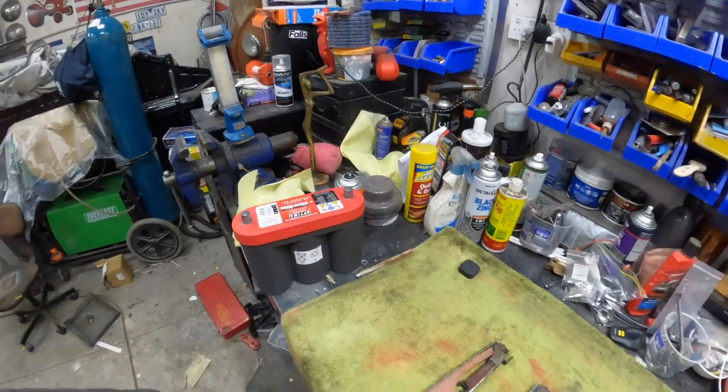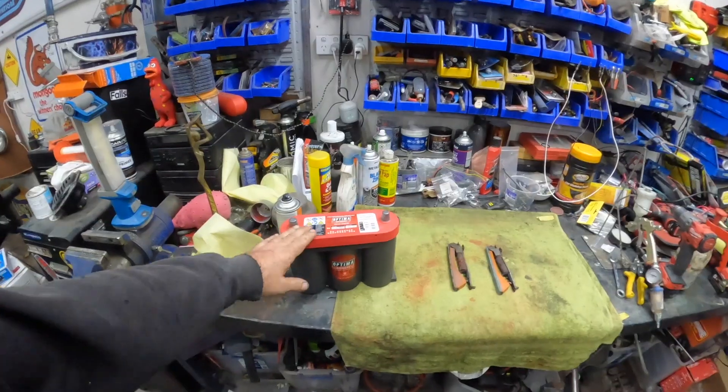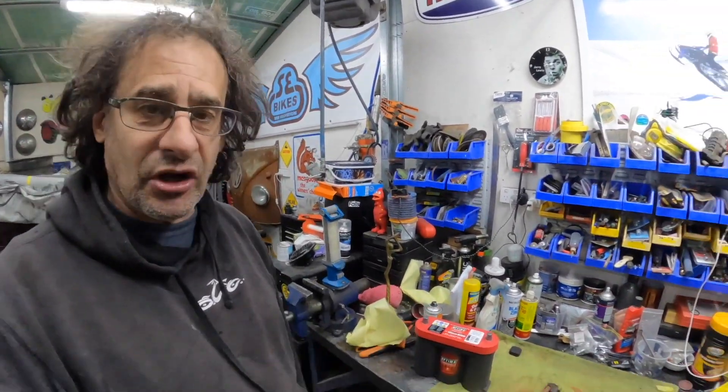This is a brand new Optima. I'm a big fan of these batteries and I'll tell you why. I had a yellow top Optima back in 1997 and I put that into my Leyland P76 show car, street machine, and it's still going today. It still cranks the V8 over. I actually sent an email to Optima saying I don't know what you guys are putting in your batteries, but 1997 to 2023 and it's still going strong.